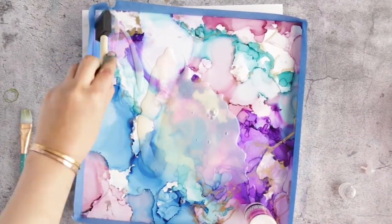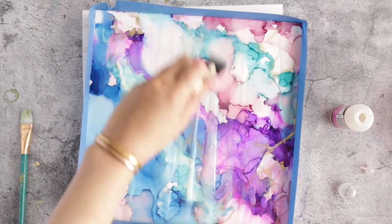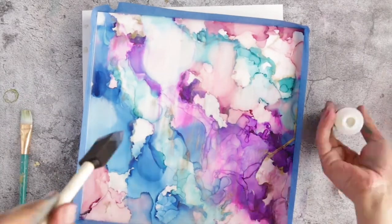Using the sponge applicator brush to even out the Glossy Accents glow, I let it dry for three hours, and voila — you will end up with this clear dimensional gloss look.